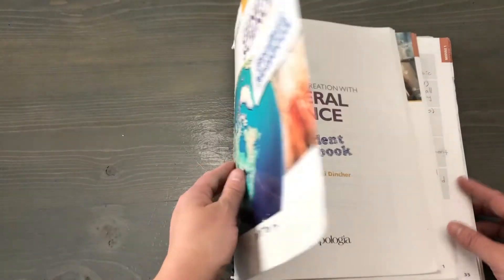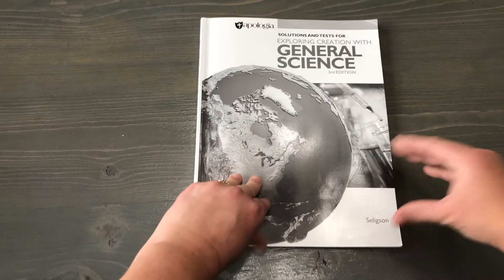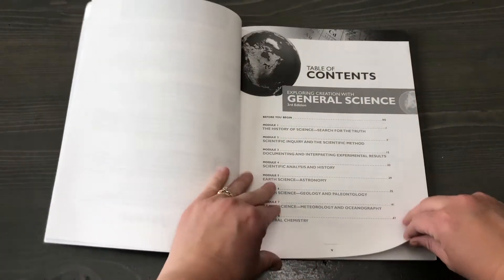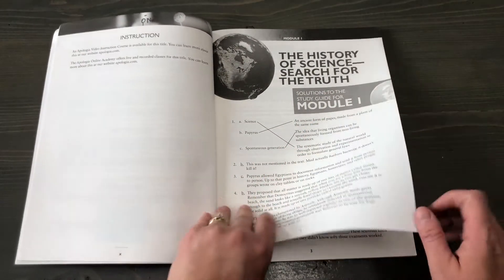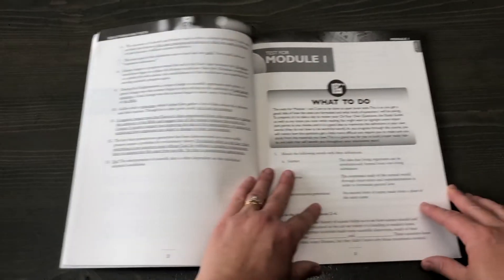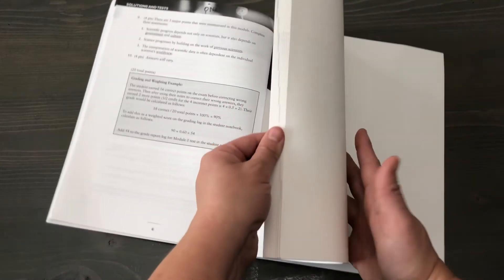So that's what this notebook looks like — it's about 550 pages, it's quite large. And then the other thing that comes with it is the Solutions and Tests book. In here they have again the instructional support, the contents, the book extras and password. This is the practice module, these are the answers for it, and this is the actual test for module one along with the answers and how to score it. This is all in black and white.